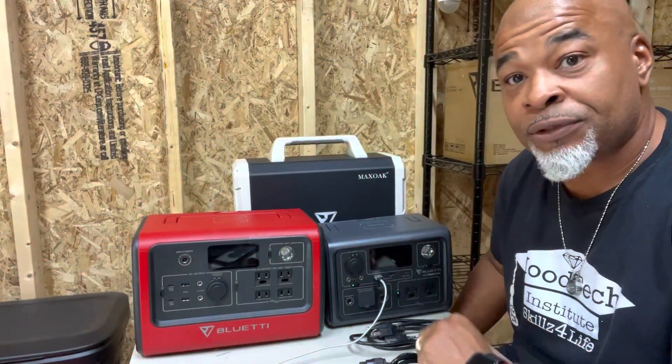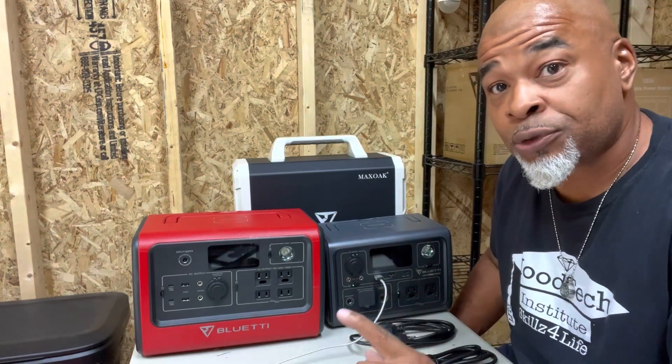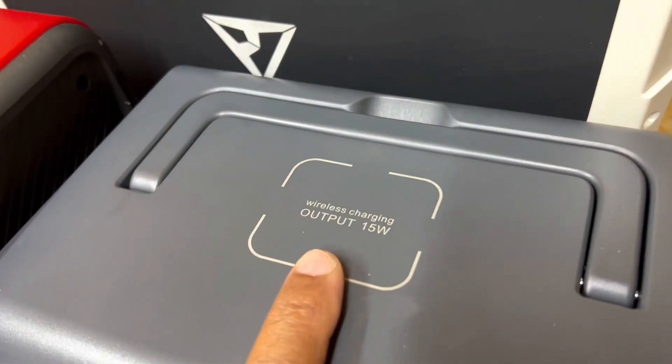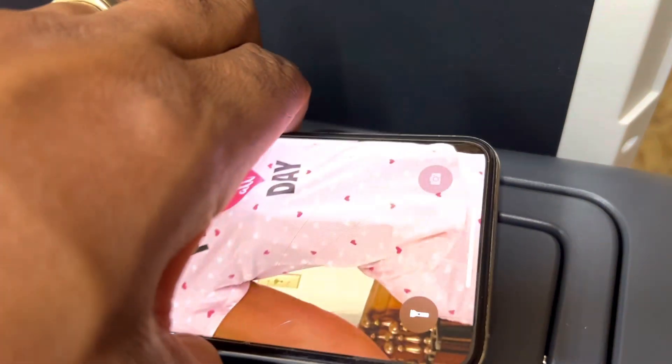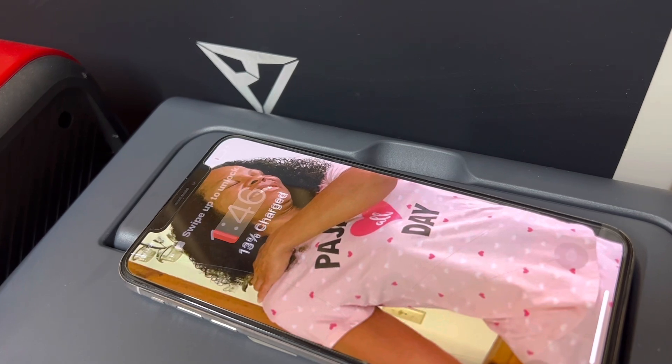Let's dig right down into this and see what it's got in store for us. One of the great features right off the bat: you can charge it from zero to 100% in less than an hour, which is quick charge. It also comes with a 15 watt charging pad on top. Let's give it a shot — there we go, we are charging.